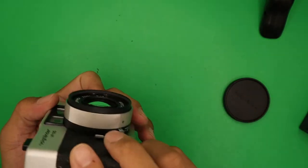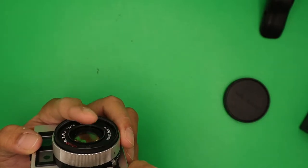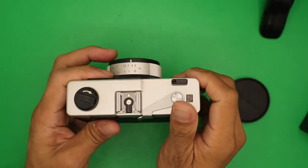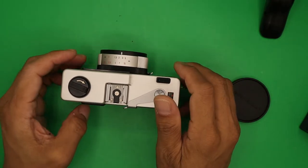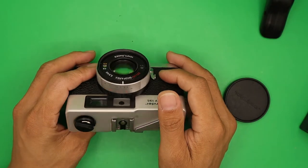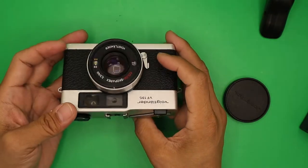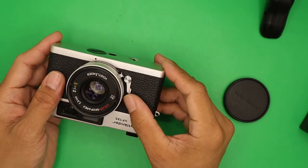Also, if you are holding the camera horizontally, make sure you don't accidentally cover the lens, otherwise you will get a blurry or improperly exposed photo. The self-timer lever is located here on the camera.